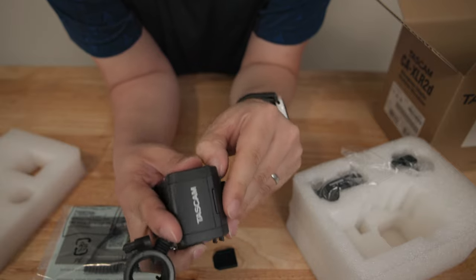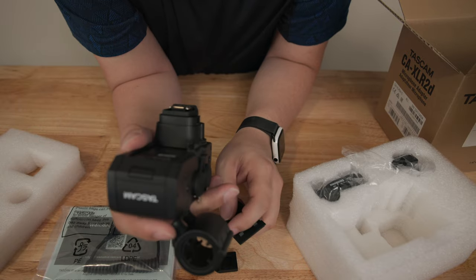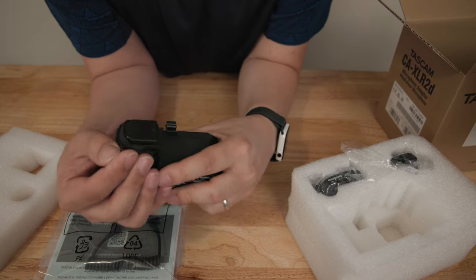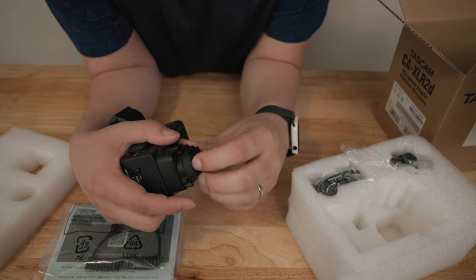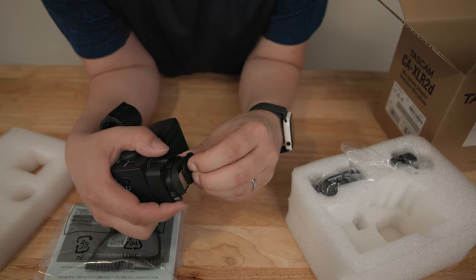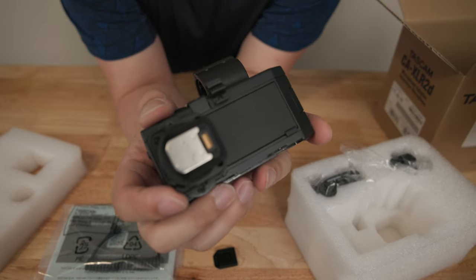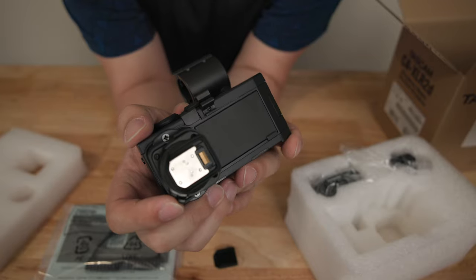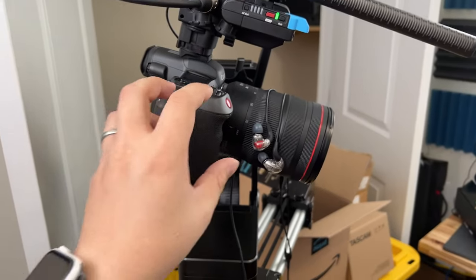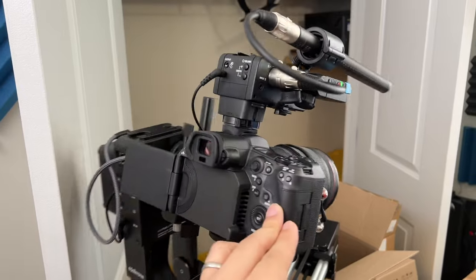The controls allow you to flip between three different inputs: two XLR inputs and one mic input. That mic input on the back of the unit also doubles as a mic output, which is what I'm connected to right now. On the other side you have your two XLR connectors with a plastic or rubber protector. On top of that you have the shotgun mount. Currently I've got a Rode NTG-3 shotgun connected to it.